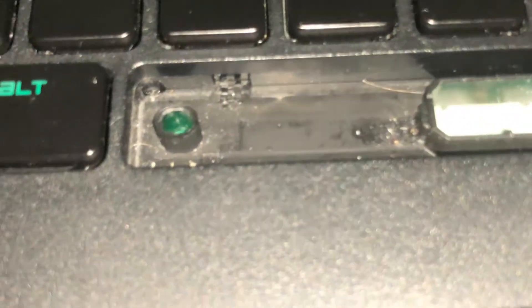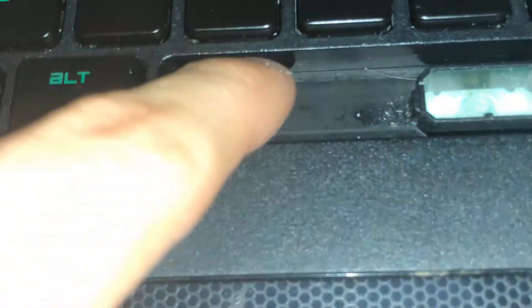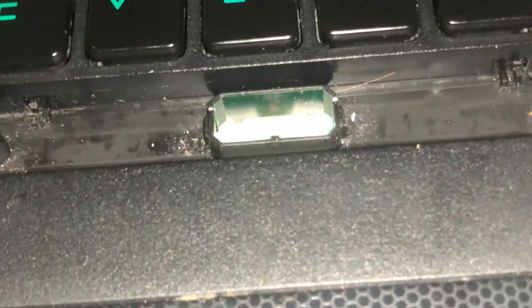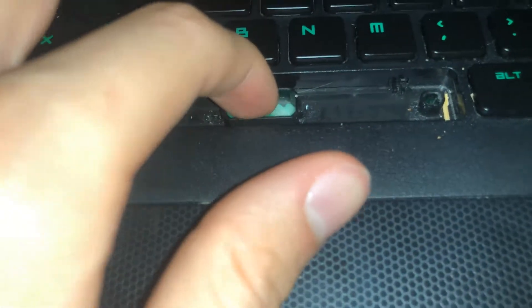If you guys look closely, this clip right here broke, and that's the one that held that metal bar. You can see this one's not broken but the other one is. I was just sick of it — my keyboard kept getting stuck every time I pushed down on it.